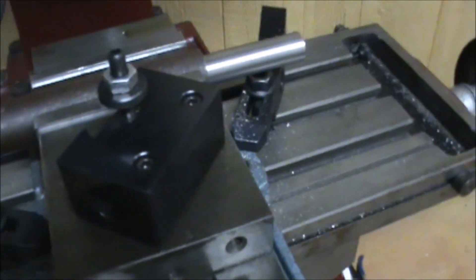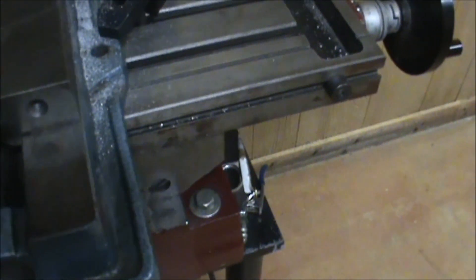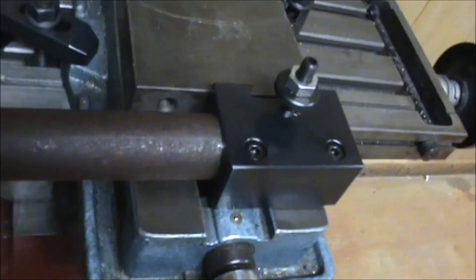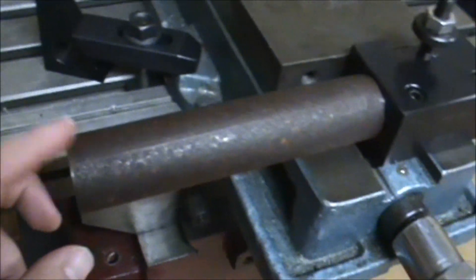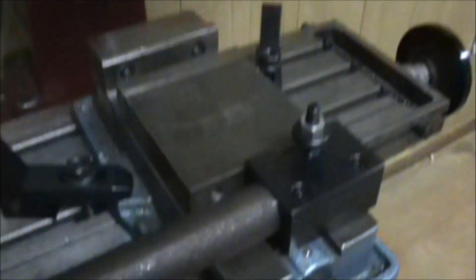I've got my custom boring bar in the works here. I've already finished up a good bit of it - we've got this turned down so that it fits in my boring bar holder, nice and smooth, good solid fit. You can see there, got it bored out on the end, and I've got the next piece over here in the lathe. This is going to be inserted into that bore, and then I'm going to set screw through here so that it'll maintain that piece.